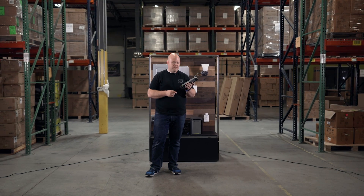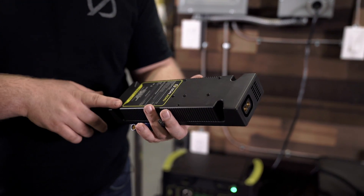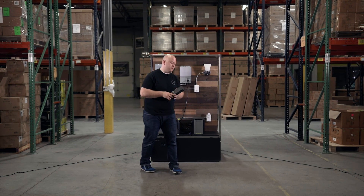The Yeti Link is an expansion module that is designed to charge the lithium Yeti through an external battery bank of lead acid batteries, like the Goal Zero Tank.